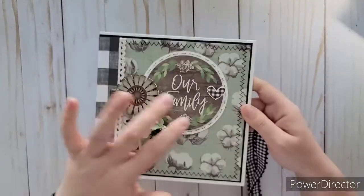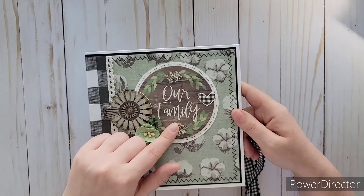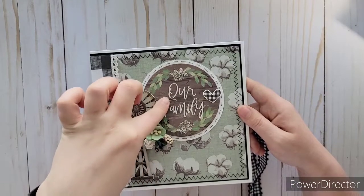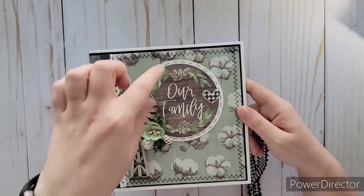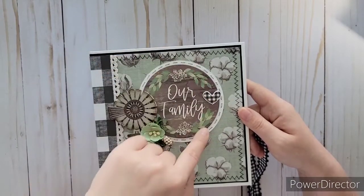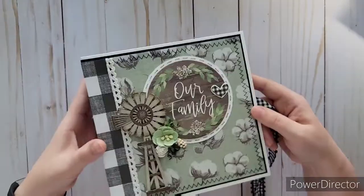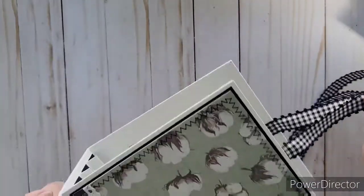These are those huge die-cut stickers I've been getting at Hobby Lobby — normally around $4.99, I've been getting them half price. This one went with it perfectly. I got some extra white cardstock, used my die cut — the circle was a little smaller than needed, and it seemed too thick — so I took some black thread and hand stitched it through. I love how this turned out so far. There's also a ribbon I got at Hobby Lobby. It's been a good start. I love these wooden pieces for covers.